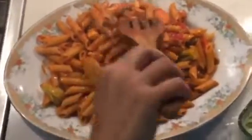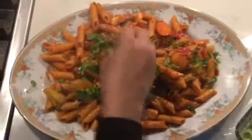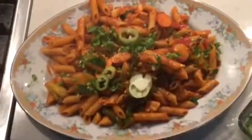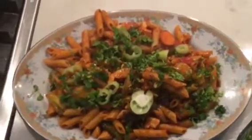You can sprinkle with chaat masala, coriander powder, some green chilies. This can be served with any dressing. Cheese is optional — you can put cheese for kids. And it's already ready!